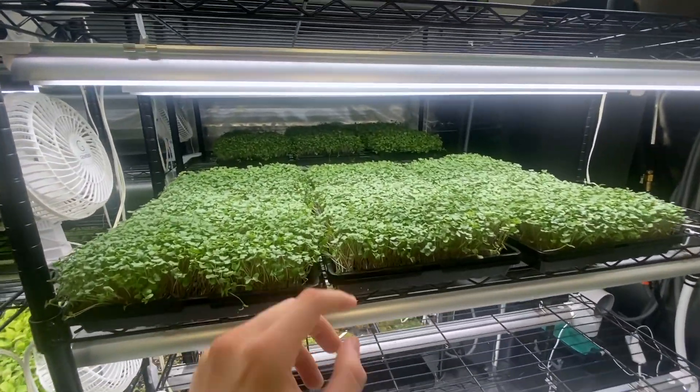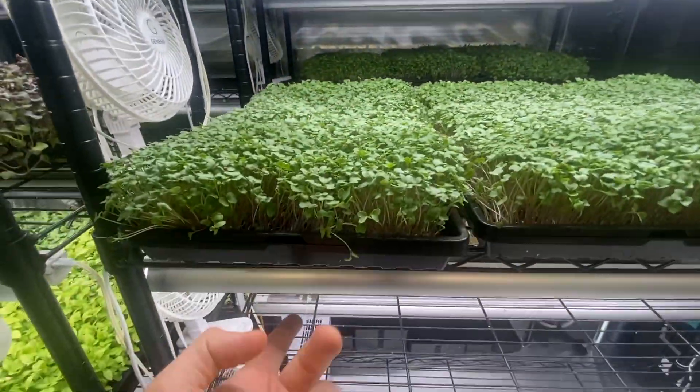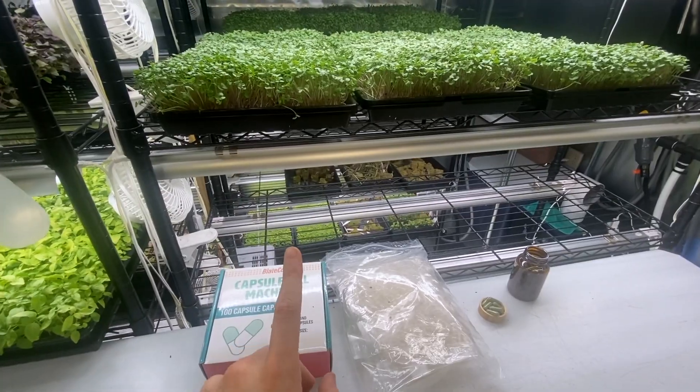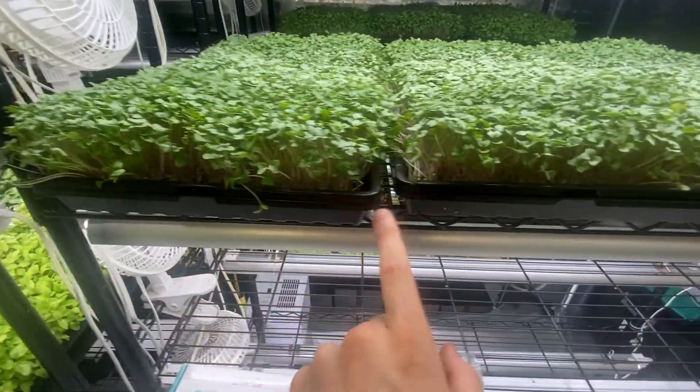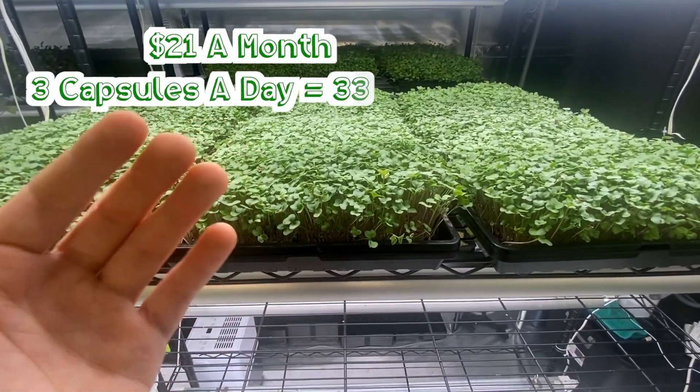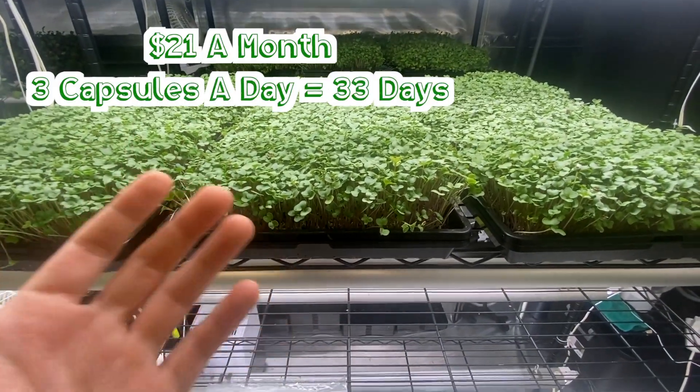So the grand total for everything is going to be just under $300. Now a few things to say here — the racks, the lights, the trays, the capsule filling machine are all a one-time expense, whereas the broccoli microgreens would be continual. So that's $21 to make one month's worth of supplements.